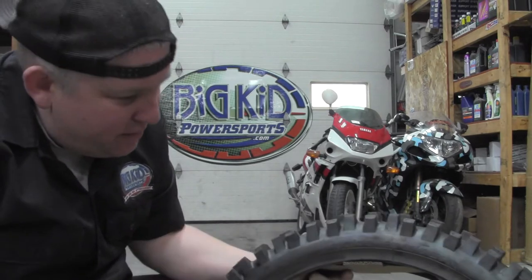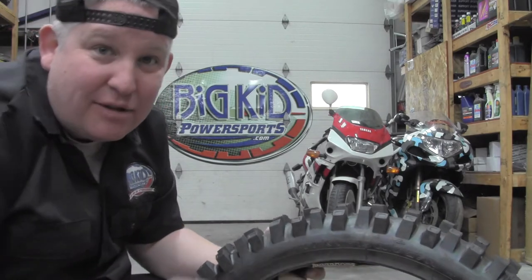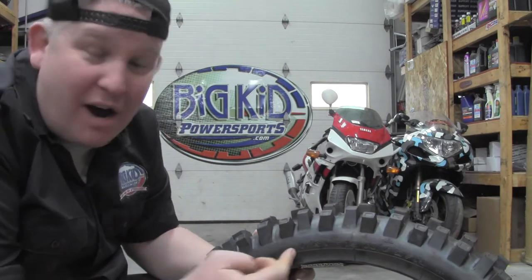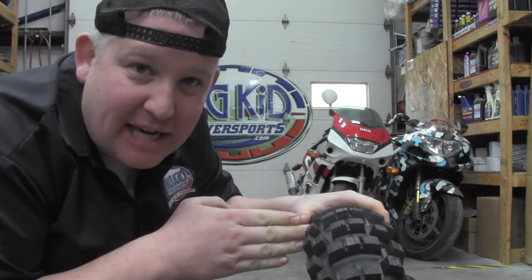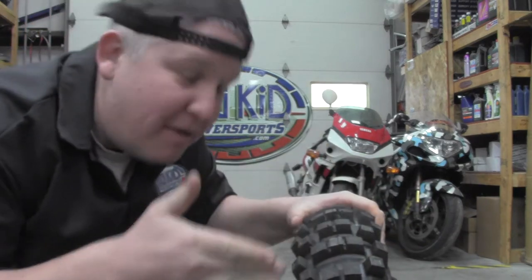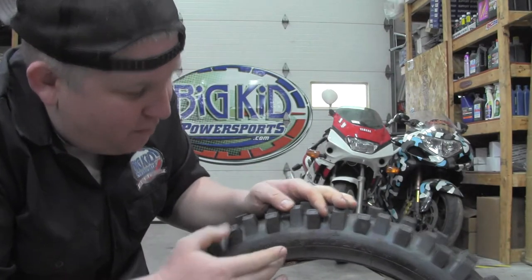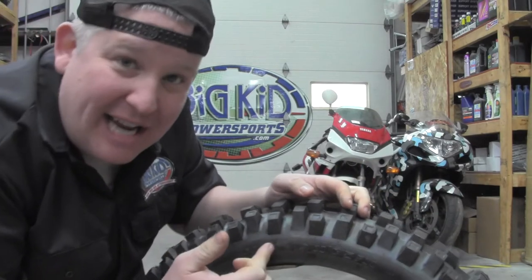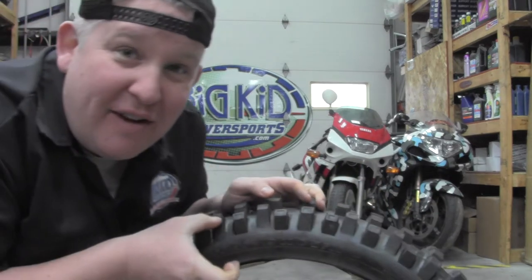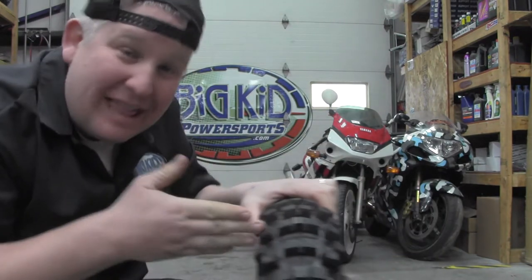The size on this tire reads 100, 90, 19. There are three numbers on this. 100 refers to the width of this tire in millimeters, so 100 millimeters. The 90 is the ratio of the sidewall to the width — so this is going to be a percentage, 90.